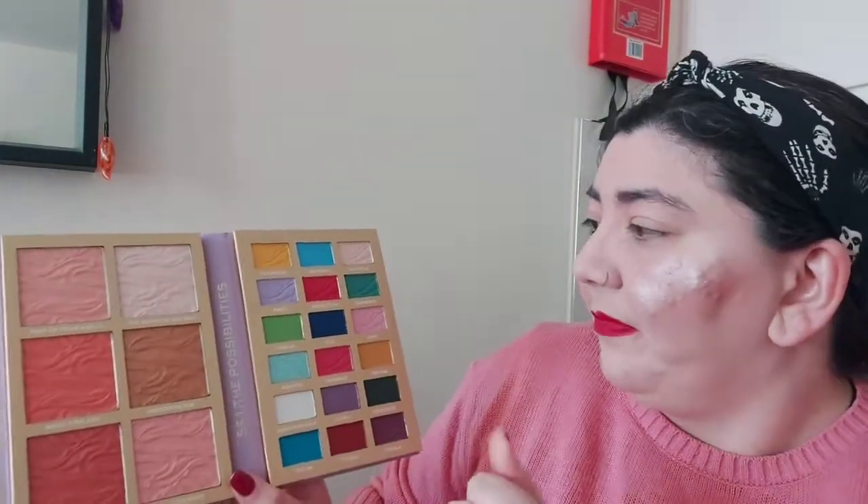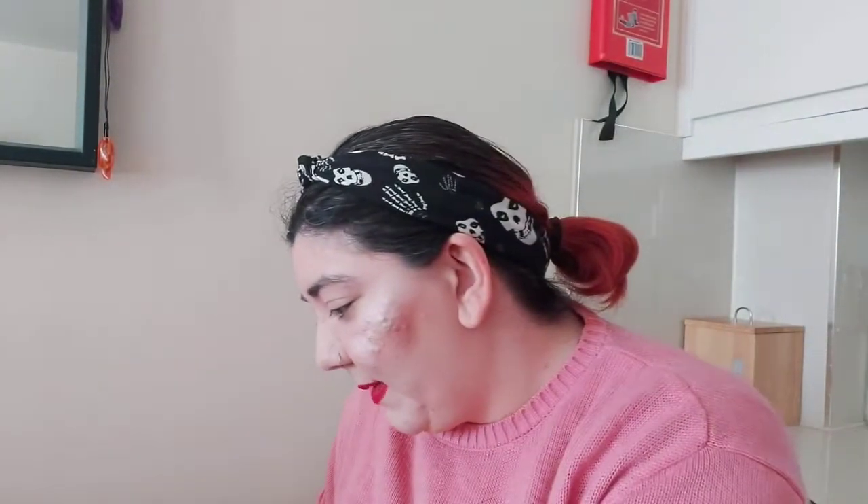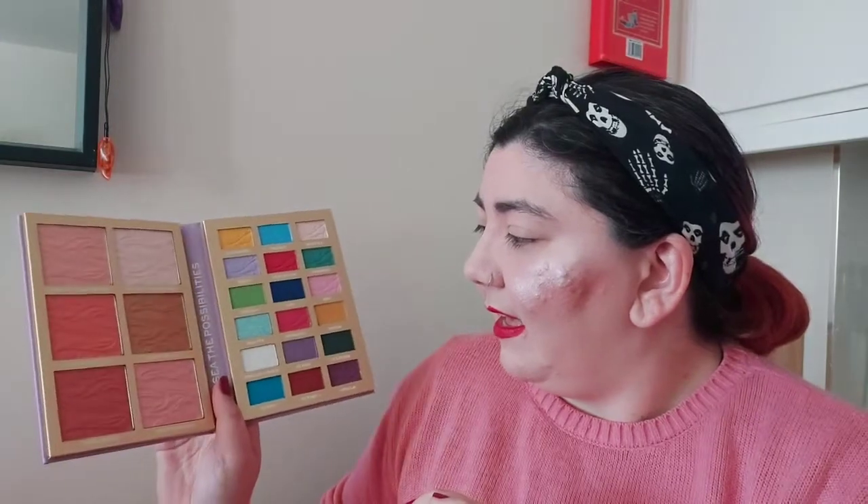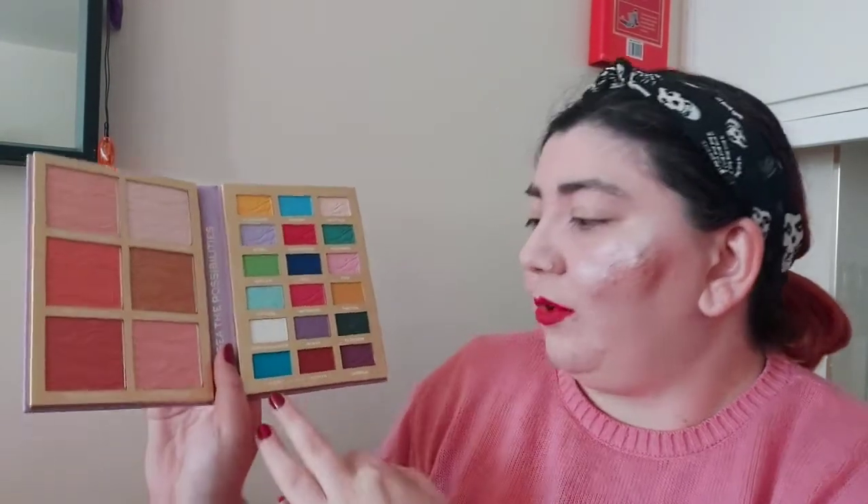I'm going to go in with Sebastian first because it's red. That's what I've picked up — let's have a look. It's alright, though as soon as I blend it out I'm pretty sure it's going to fade. Let's go in next with Ocean. That's a light blue — it's quite nice, the shimmers might be a bit more prominent on the eye.